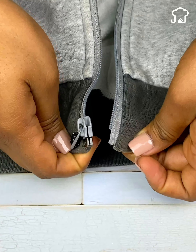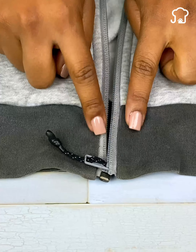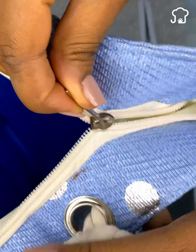Have we all ever had a garment or clothes with defective zippers? With continuous use, the zipper of the garments tends to get stuck, and over time they are very prone to damage.